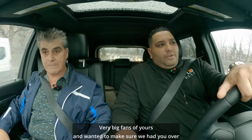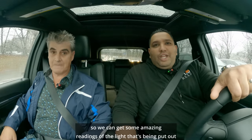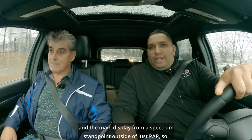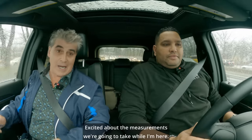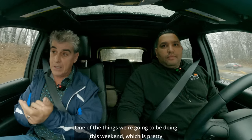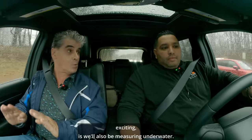So, Tulio, welcome to New York. We're very big fans of yours. We wanted to make sure we had you over so we can get some amazing readings of the light that's being put out in the main display from a spectrum standpoint outside of just PAR. Very excited about the measurements we're going to take while I'm here. One of the things we're going to be doing this weekend is we'll also be measuring underwater.